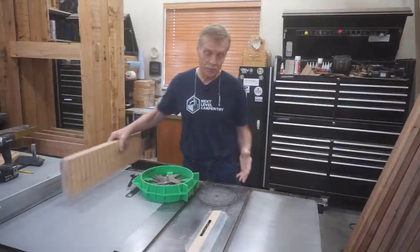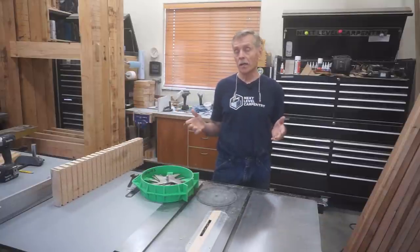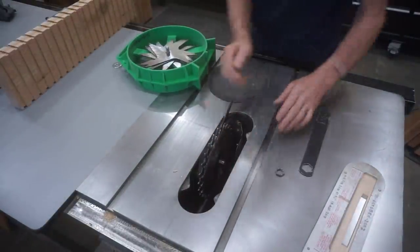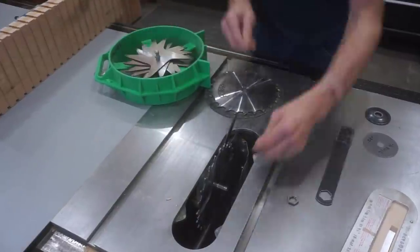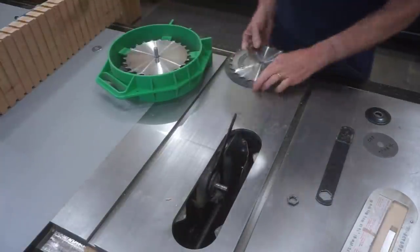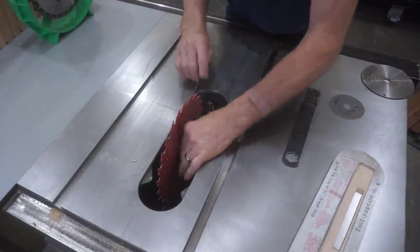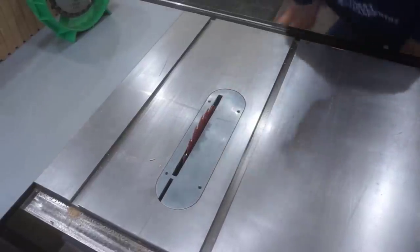Now I can switch the dado blade out for a thin kerf blade for the second half of the magic — cutting out pyramid cap plugs from this blank. Since it's a cross-cutting operation I'd normally go with a cross cut blade, but because I want a little rougher texture on the tops of these pyramid plugs I'm switching to a thin kerf rip blade. If you're making pyramid caps for furniture and want a smoother cut, switch to a thin kerf cross cut blade. I also switch to a standard throat plate so I can angle the blade for making the bevel cuts in the next operation.